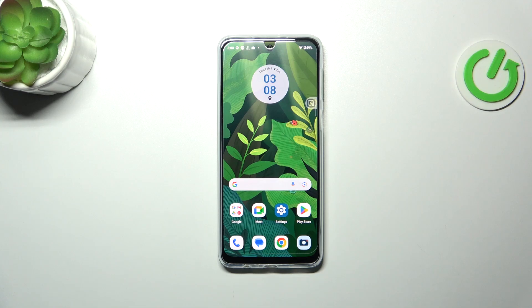Hi everyone. In front of me I've got the Motorola Moto G34, and let me share with you how to add or remove a Google account on this device.